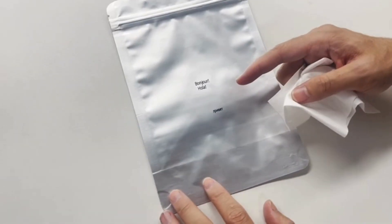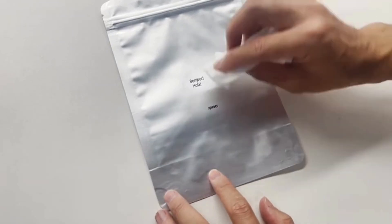This is a quick dry ink. I'm going to use this tissue to try to erase it.